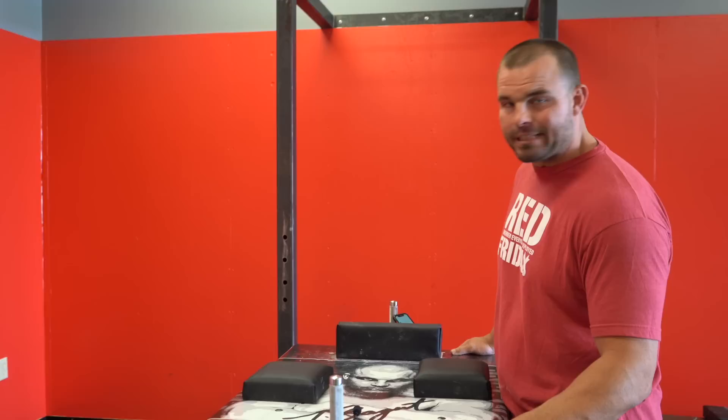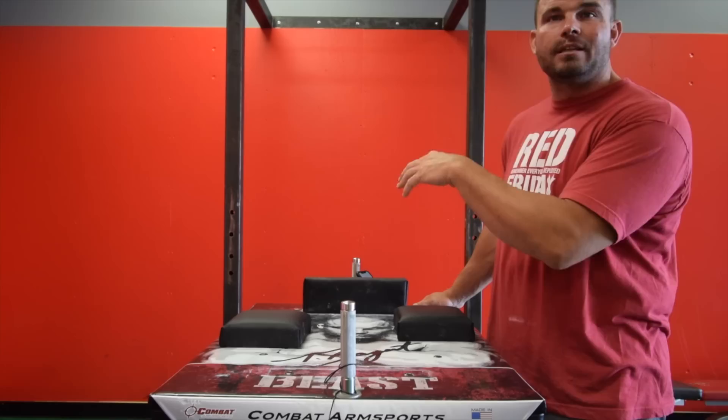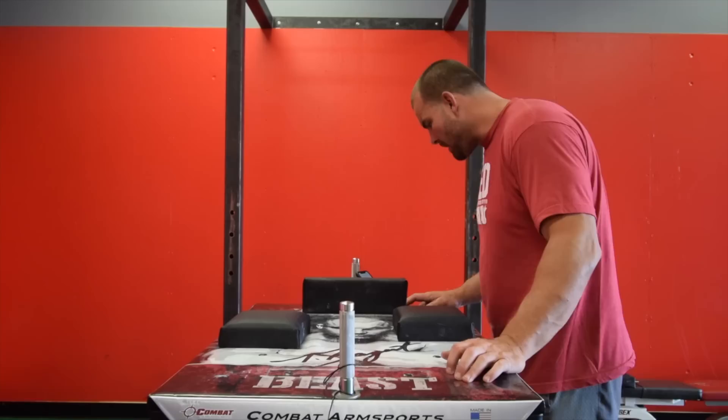Alright guys, we've got a few more questions here and we've moved over to the arm wrestling table. We have some technique questions — not my favorite thing to do, because I think we all pull differently. But the questions I'm going to answer would be framed as 'Travis, how do you top roll?' so I really can't show you how to do it, but I can show you what I do, and if there's anything you can take from it, great.